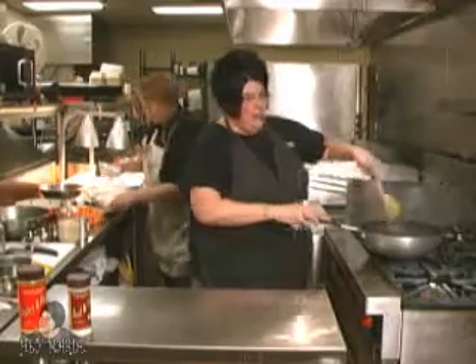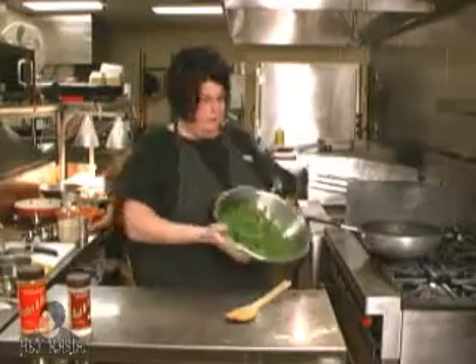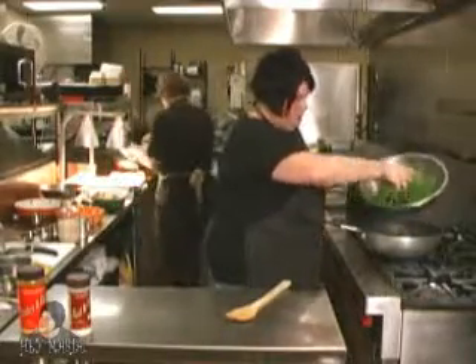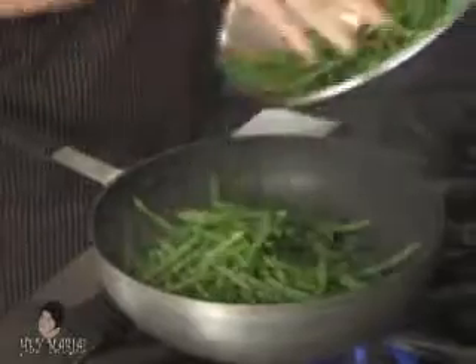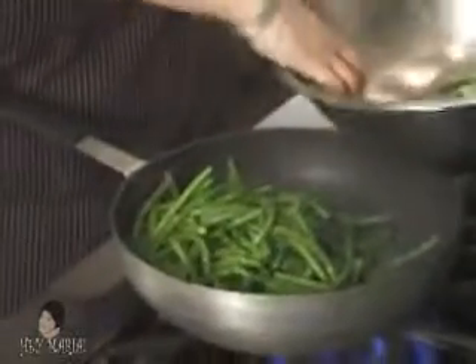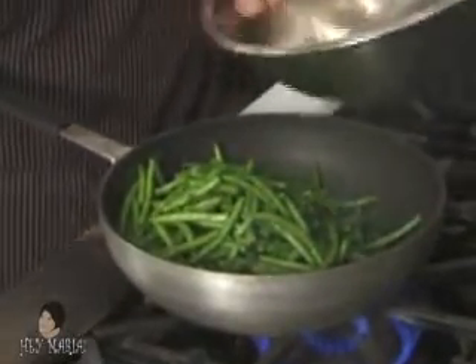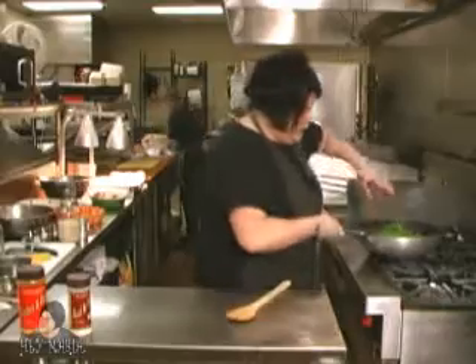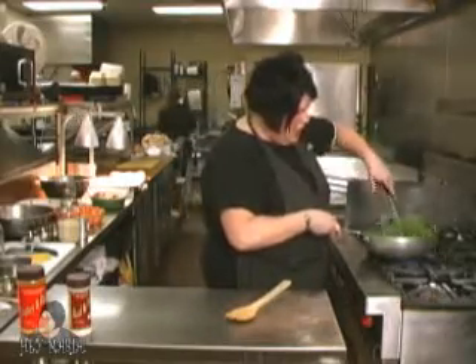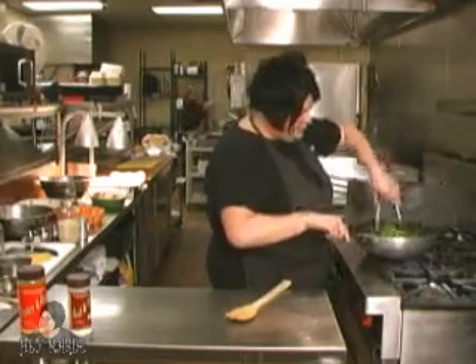Now I'm going to add fresh green beans. Here they are — about six cups of green beans. I'm going to throw them in there and just toss. During the summer, fresh green beans at the market are great. This cooks very quickly, very fast. It really has nice flavor.